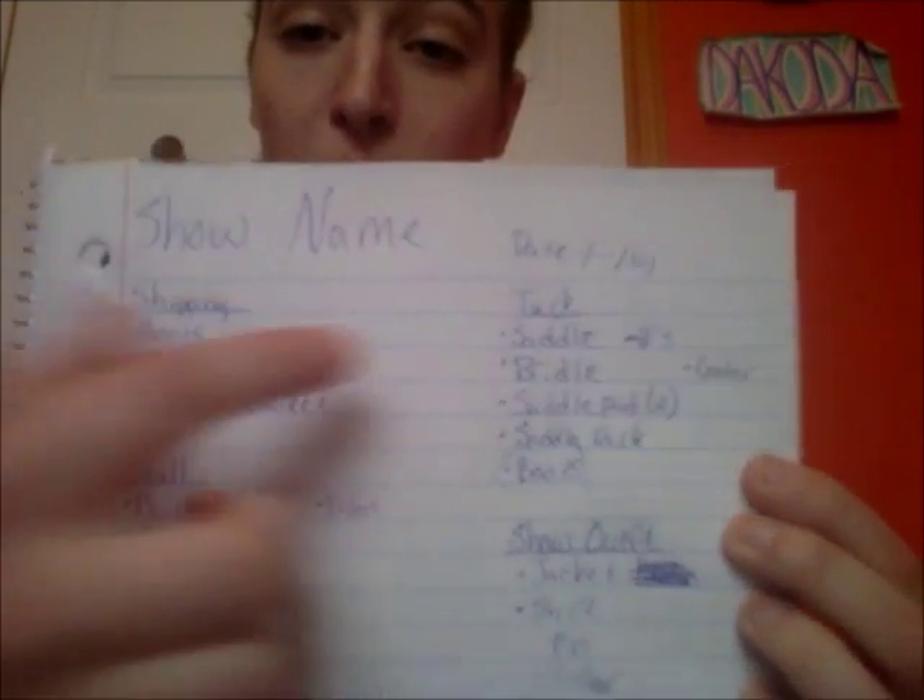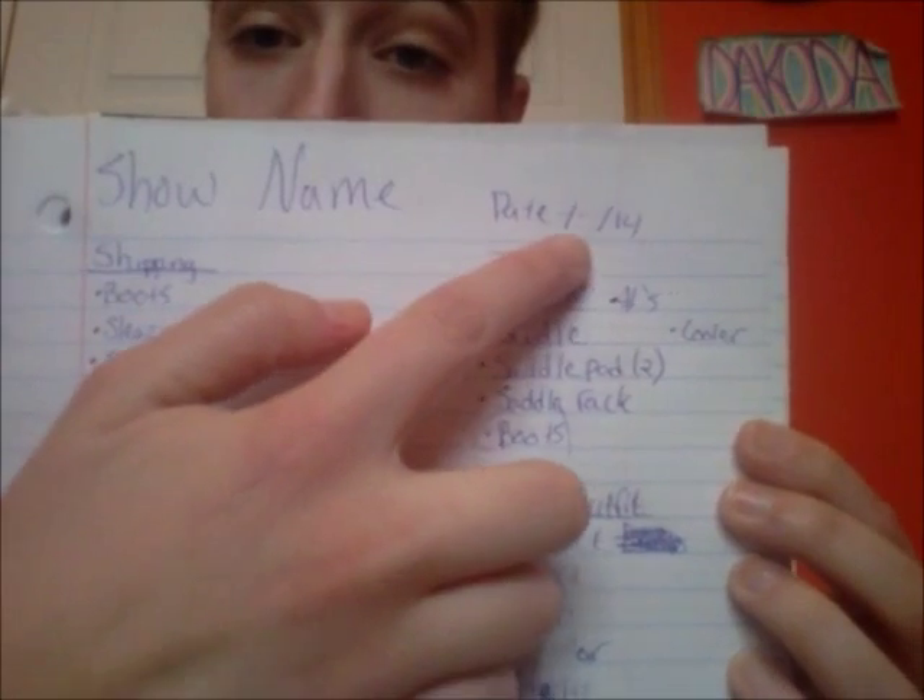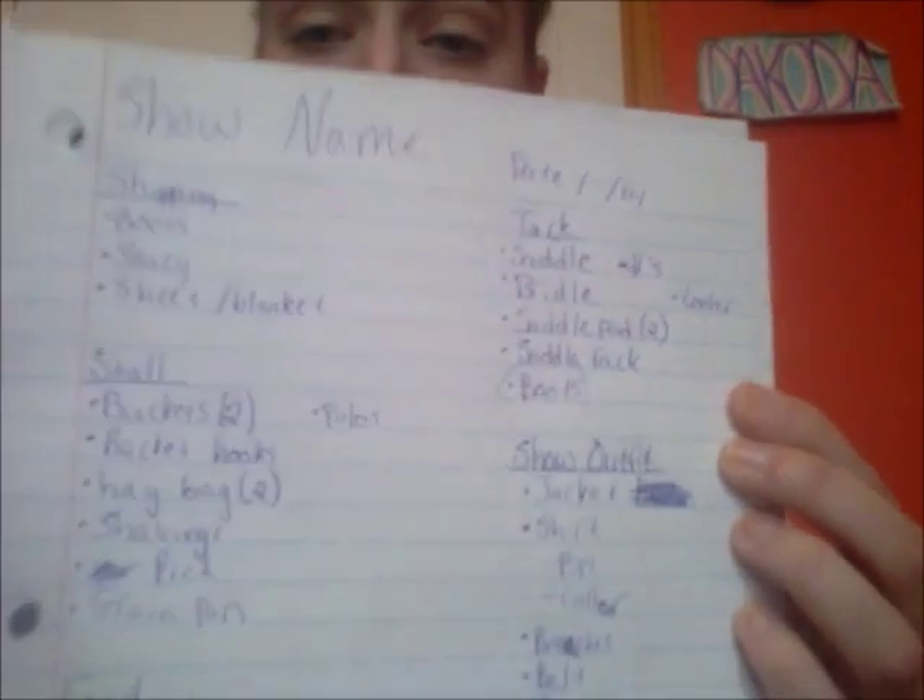The first thing I do is grab a notebook and my lucky purple pen and write up what I need to bring for the show. I write the show name and the date so I know how much food and feed to bring. Typically I'm gone from Friday through Sunday, so I usually only bring about three bales of hay if I'm staying at the show.